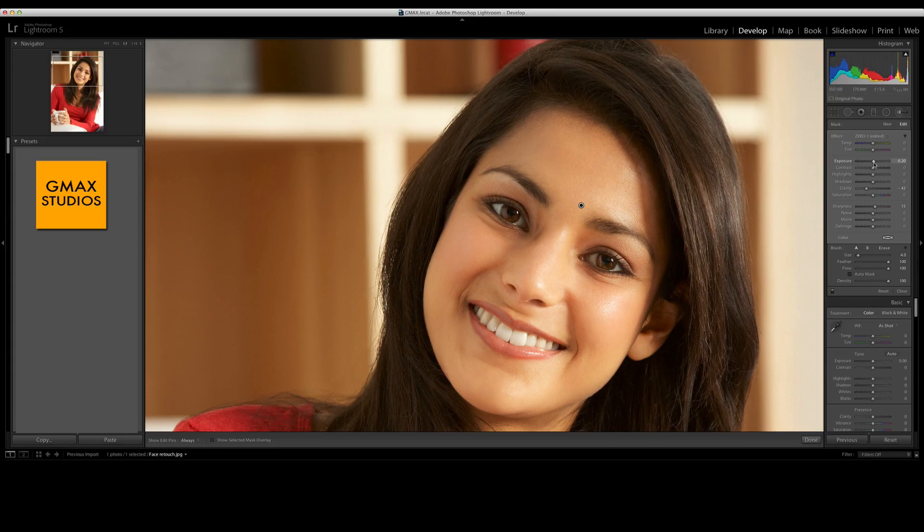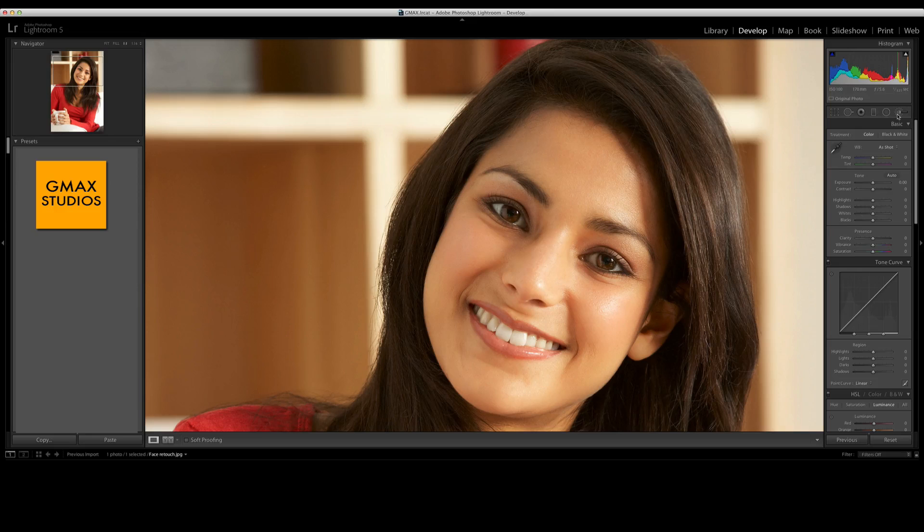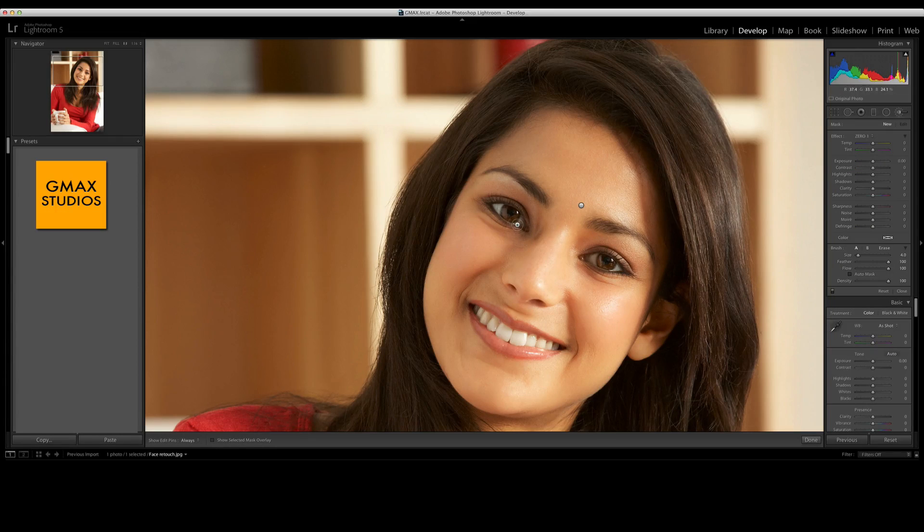Then we take another adjustment brush and this time we paint inside the eyes. You can't see it — press O — and paint inside the eyes. Now we increase the clarity here to make the eyes slightly stand out more.